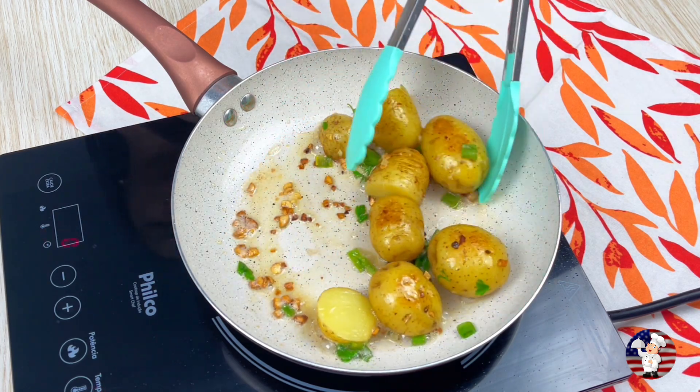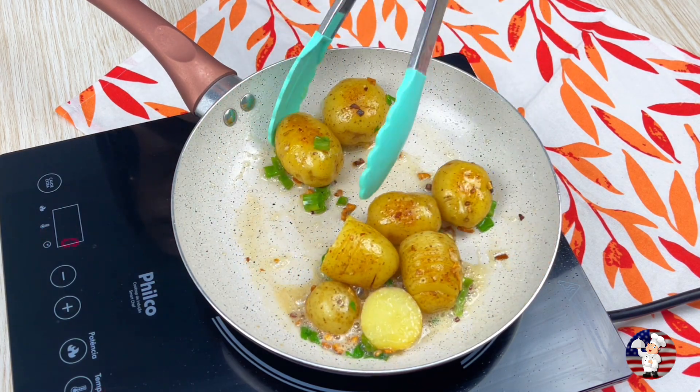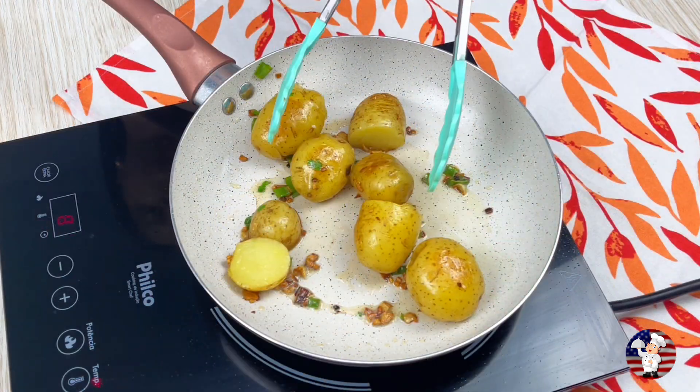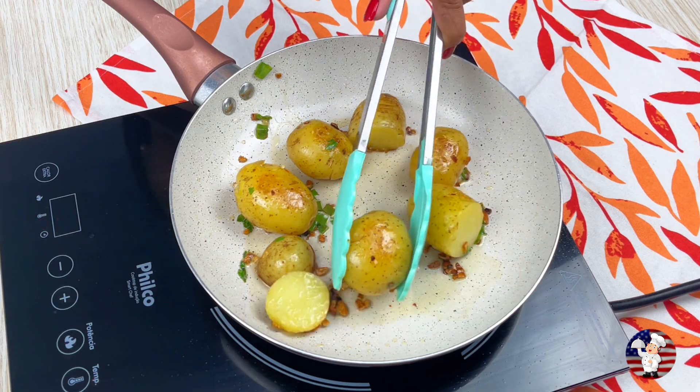Once I learned how to make potatoes that way, I never did it any other way. Come learn — super easy, with few ingredients and it's delicious.